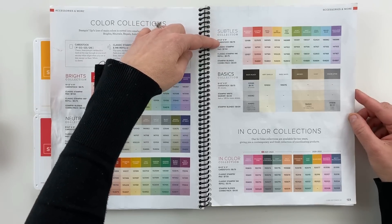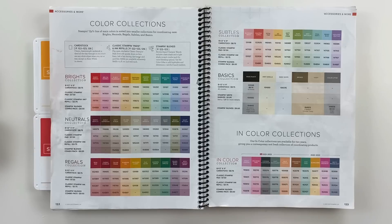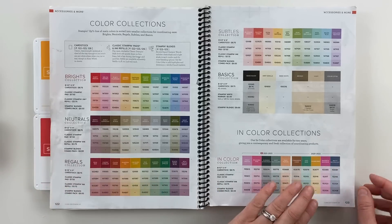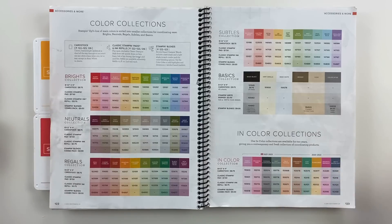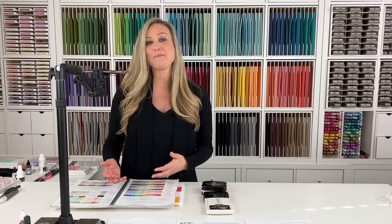Our In Color Collection is basically a set of colors that lasts for about two years. These colors were introduced in 2021 and will retire in 2023, and these were introduced in 2020 and will retire in 2022. You might wonder why you'd want an In Color if it retires — well, the In Colors are the trending colors of the year, like a seasonal clothing line. The cool thing is that if we purchase these and really like them, Stampin' Up! does a color refresh every five to eight years and sometimes those In Colors come back into the color line.